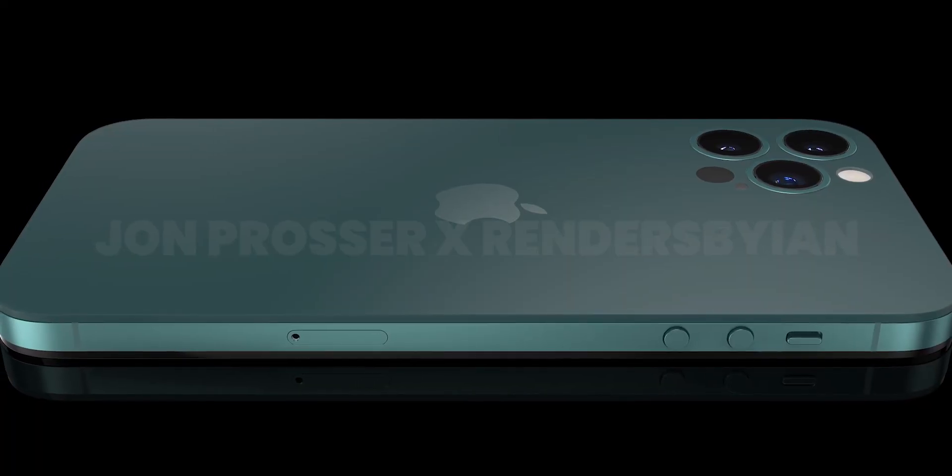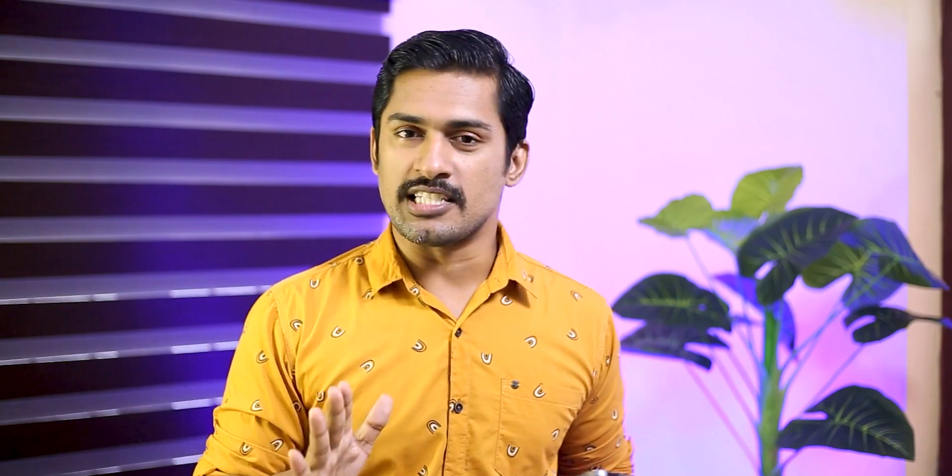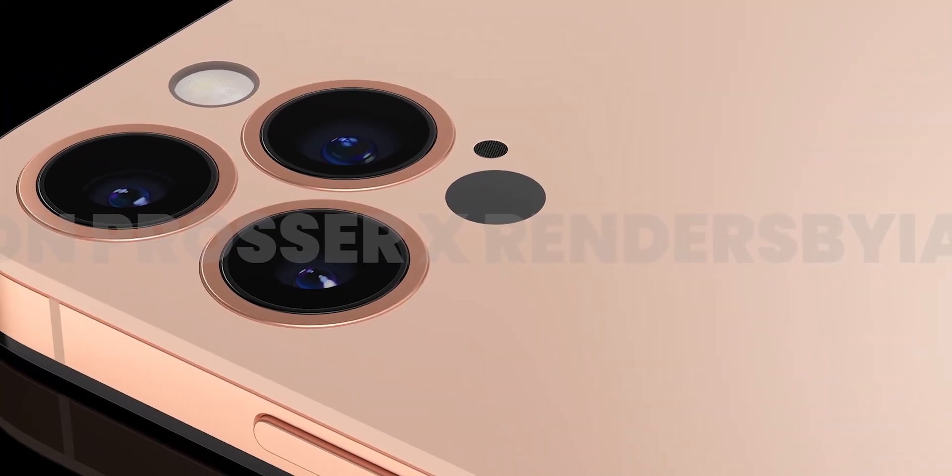There is no camera bump on the rear panel. This is a very neat and flat camera setup. This is not a camera bump like on the iPhone 11.